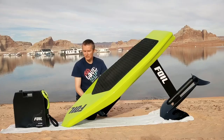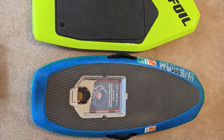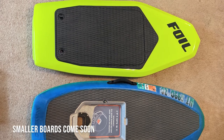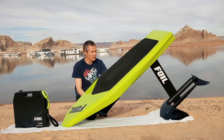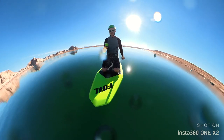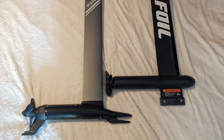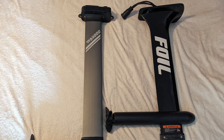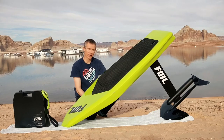The overall dimensions of the Foil are very similar to the Waydo — the length of the board is nearly identical — but there are details that make the overall experience different enough that it took me about five rides to get used to it. In its current state and wing setup, I would say Foil is not the most beginner-friendly board, but is better for intermediate riders and up.